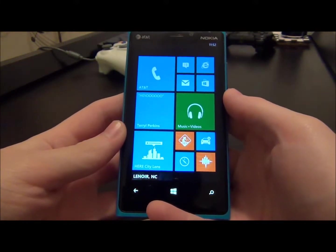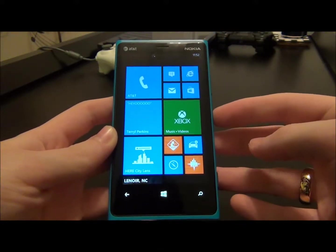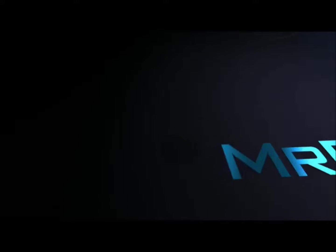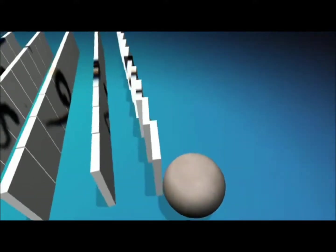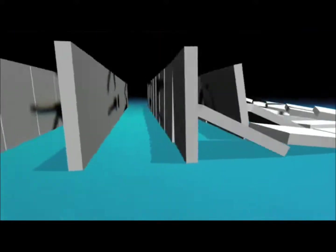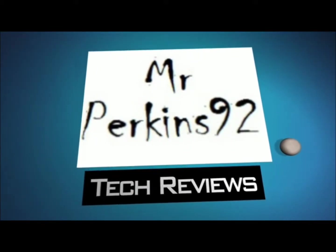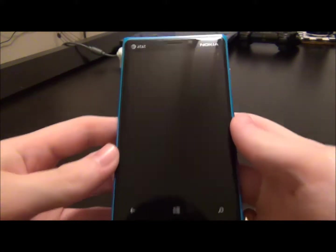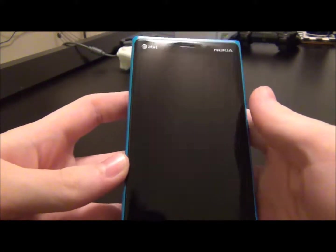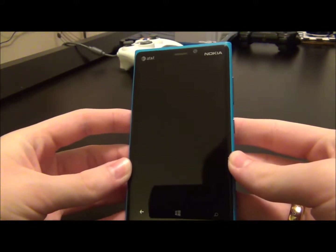Hey guys, this is Mr. Perkins92. Today I'm going to be taking a look at the Nokia Lumia 920. Let's check it out. Thanks for checking out my video. This is the Nokia Lumia 920. I bought it late last year, about a month after they came out.